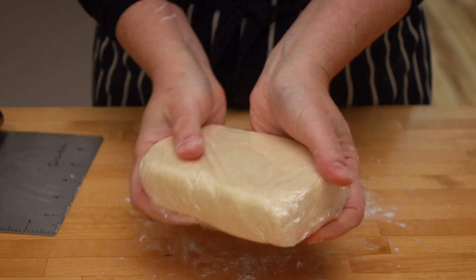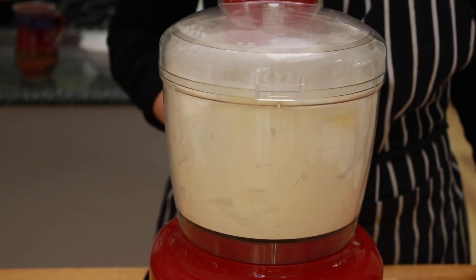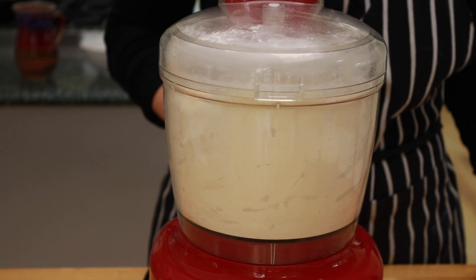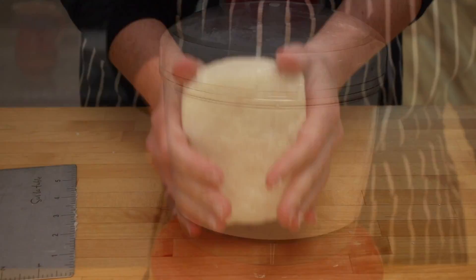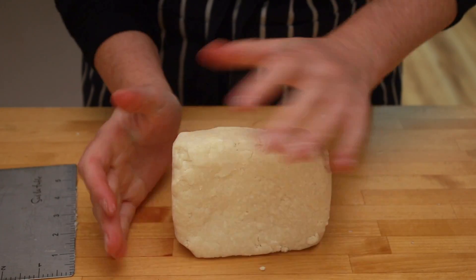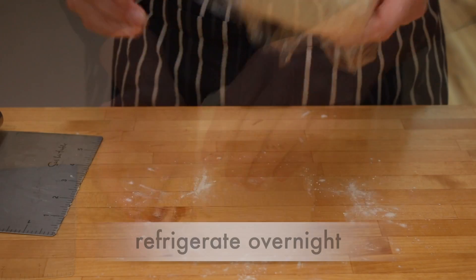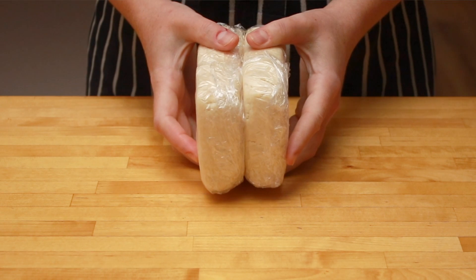Wrap the dough tightly in plastic and repeat the whole process again to make a second rectangle of dough. If you have a food processor that is big enough, you can double everything and do it all in one go, but my 7-cup food processor can't handle that much dough. Put your dough into the fridge overnight or for at least 6 hours.